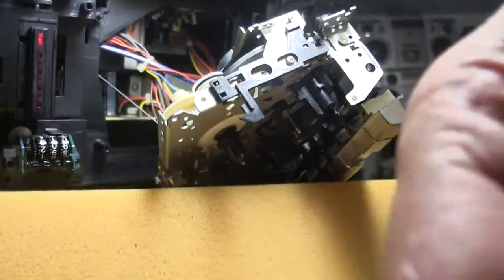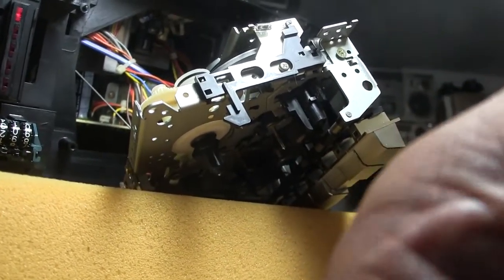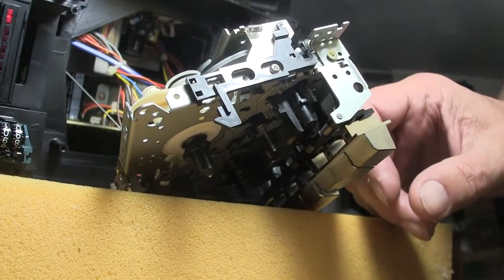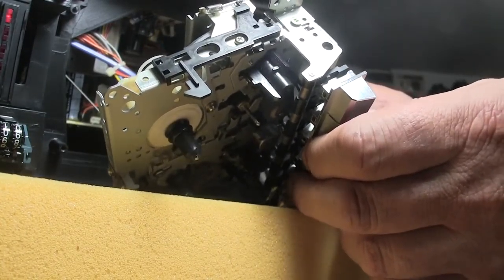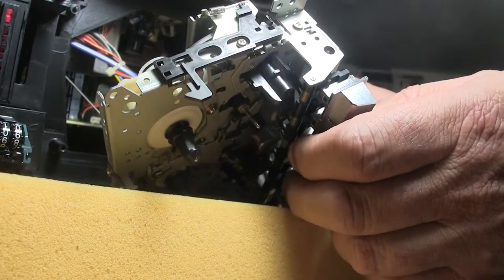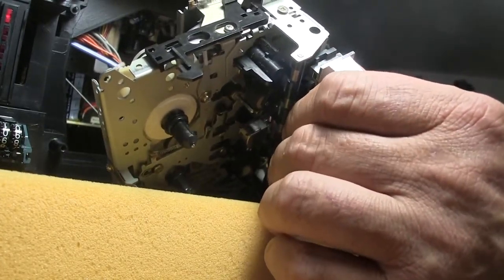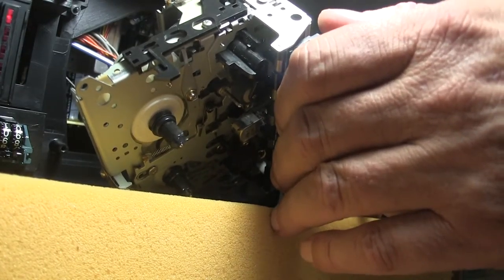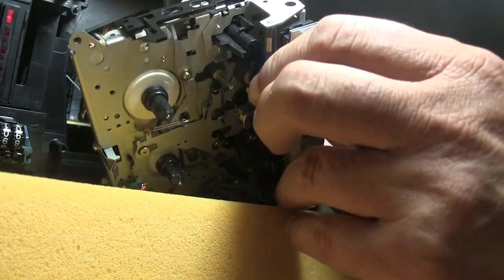It's really hard to separate this unit — there we go. Great. So now it's in I-don't-know mode. This was stop. Now let's try play. Okay, play is turning — yay!